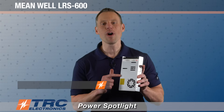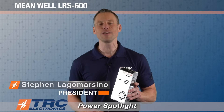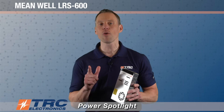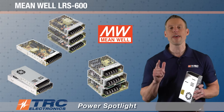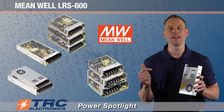Today we are going to show you the Meanwell LRS 600 power supply. This is a new AC to DC 600 watt industrial power supply, and it's one of the latest additions to Meanwell's LRS family of power supplies, which has been a super successful family for Meanwell. We've sold hundreds of thousands of models of the LRS family, and this one will be a next best seller.